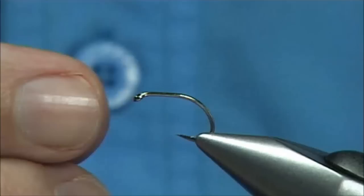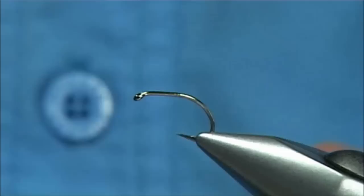The hook I'm using is a light wire hook — this is a Super Grub size 12. Size 12s and 14s are good sizes, 10s as well. It's up to you.